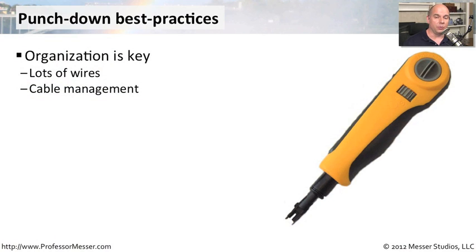If you're doing any amount of punch down work, you'll need to keep a few things in mind. One is that you'll need to be very organized. There are a lot of wires, so you want to make sure that you have documented all your wiring, that you have documented it on the punch downs themselves, and that you have everything arranged exactly the way it should be. There's going to be a lot of cable management involved, so you'll need to make sure that everything remains neat and clean during the punch down process.